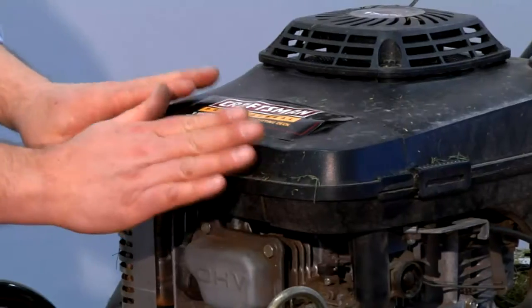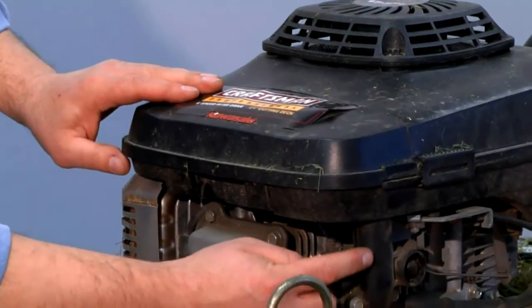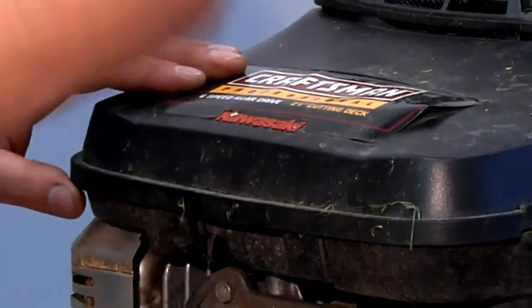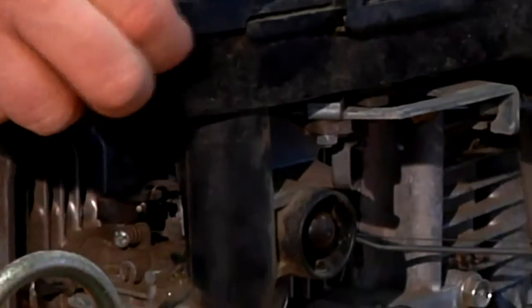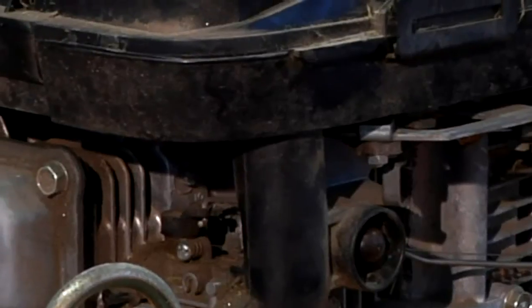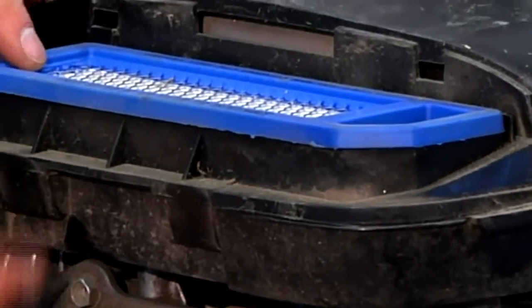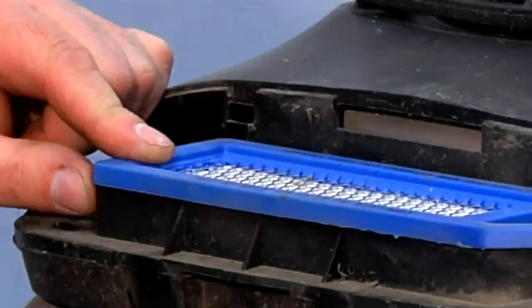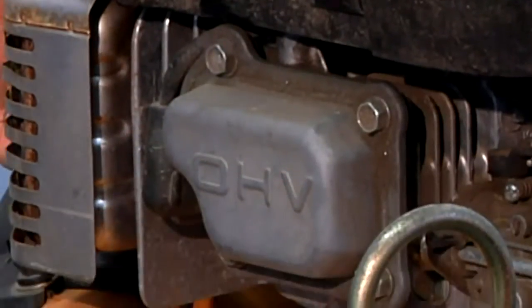This air filter is located right here in the front. This is the intake, this is the carburetor. The air comes in through the bottom, through a filter, and into this intake. When I pull this cover off, I can then see the air filter. The air would come up through the bottom, through the bottom of the filter, out the top, down into this intake duct, into the carburetor, into the engine, and out the exhaust.